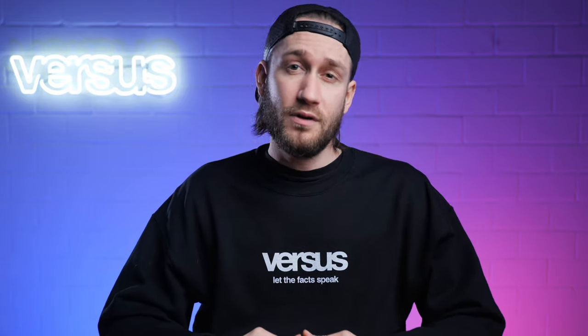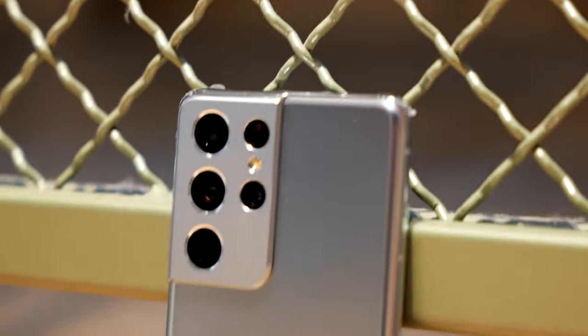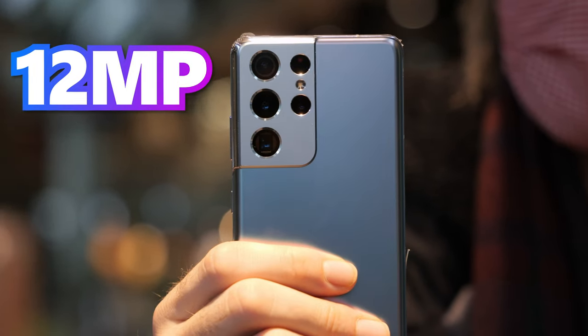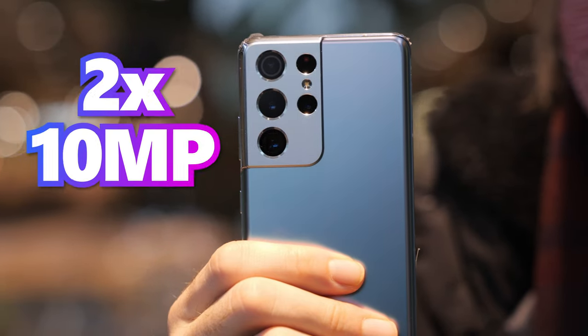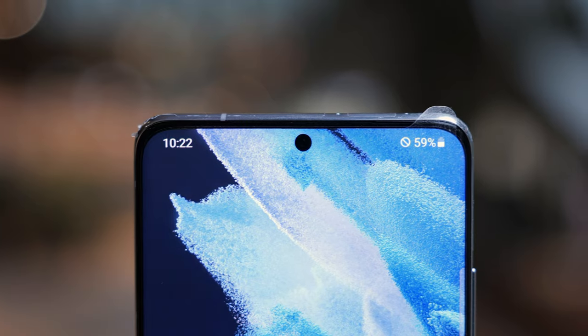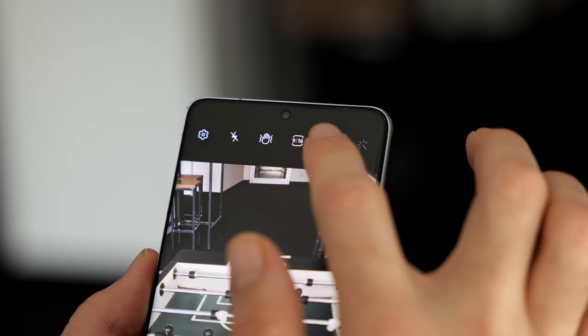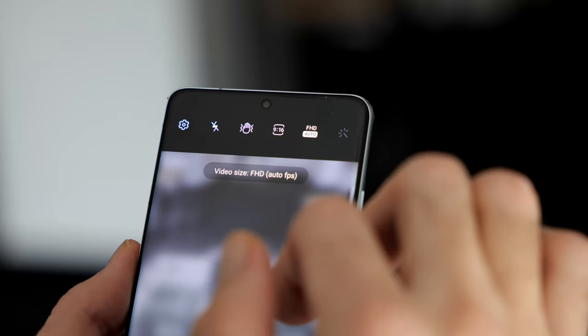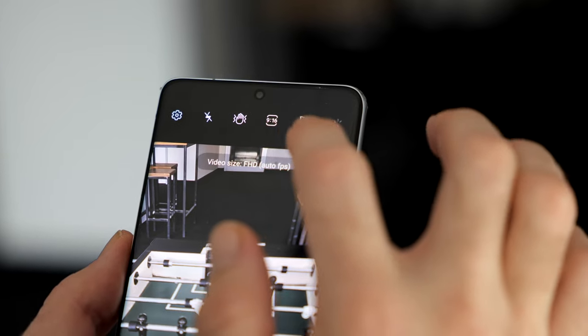The Mate 40 Pro's camera is a cooperation between photography specialist Leica and Huawei's smartphone know-how. The Samsung Galaxy S21 Ultra has four main cameras: an ultra-wide at 12 megapixels, a wide-angle at 108 megapixels, and two telephoto cameras at 10 megapixels. The front camera is 40 megapixels, and it records 8K video at up to 24 frames per second with image stabilization.